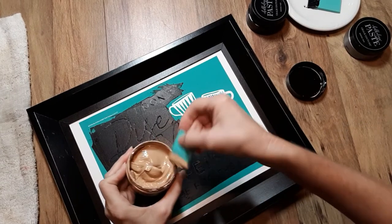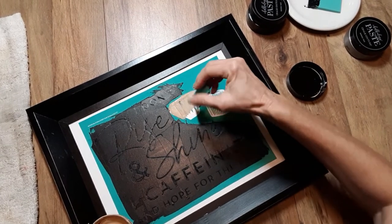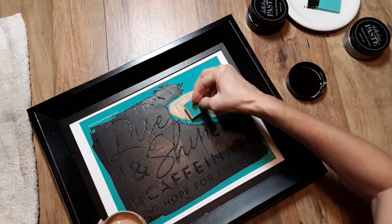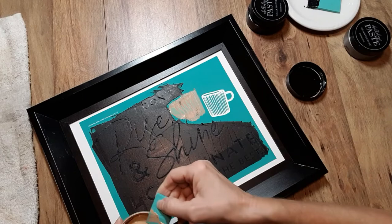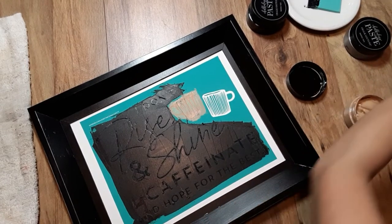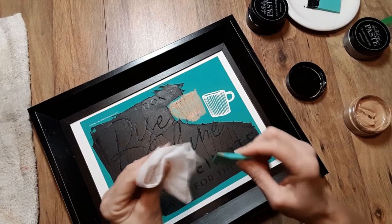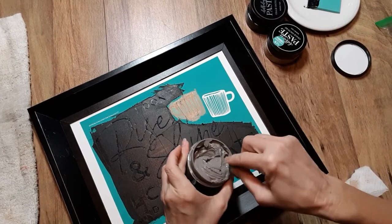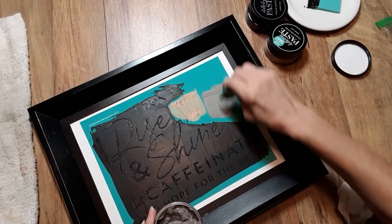Now I'm putting the camel color in the middle section using my mini squeegee. I'm scraping off the excess and cleaning my squeegee because I'm switching to a different color. I have a wet wipe handy for that. Now I'm going to the storm gray — it's a nice color, perfect for his house. I'm putting that on and then scraping off the excess before capping it.